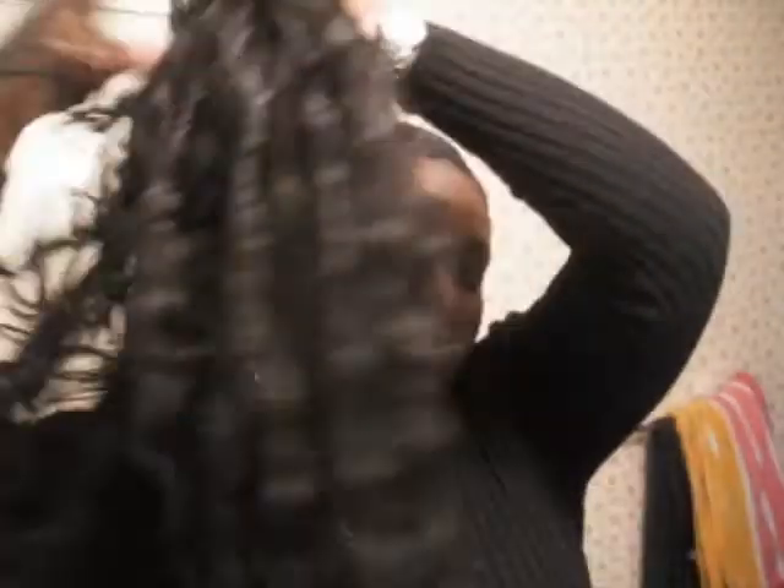It was just — it wasn't so bad when I first got it. I put some conditioner on it trying to make it smooth, and some wrap lotion on it, and it just made it worse. But this is what I just took out.